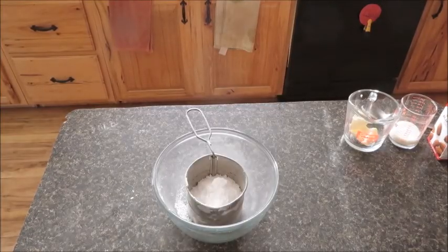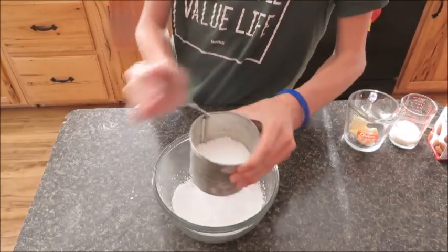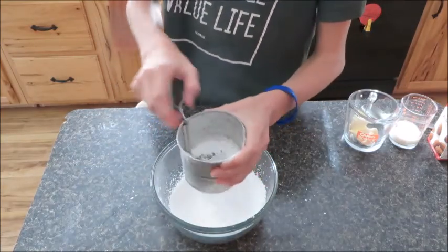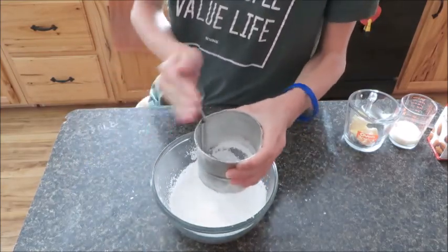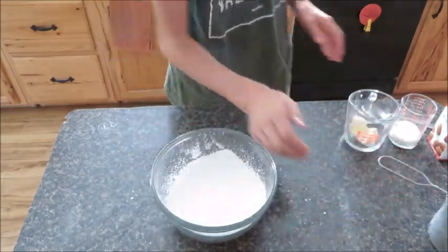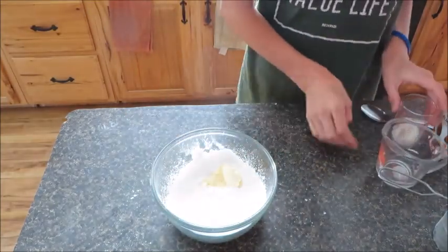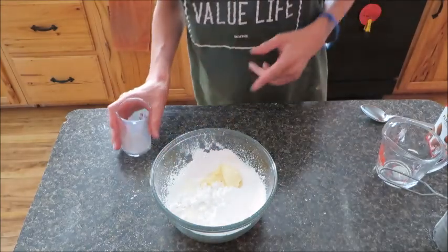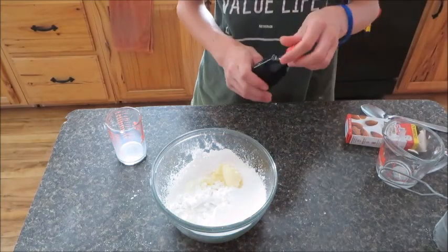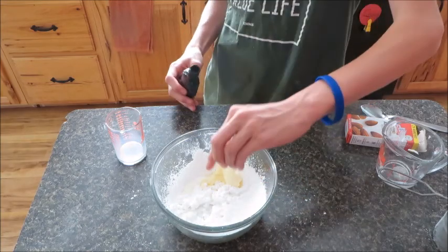While that is baking, we can sift our powdered sugar to make the glaze. Now we're going to add our butter and our milk — we don't want to add quite all of it because then we might have too much.